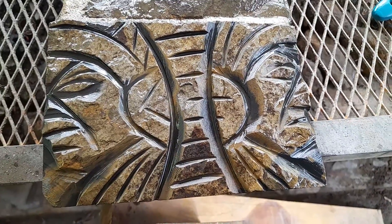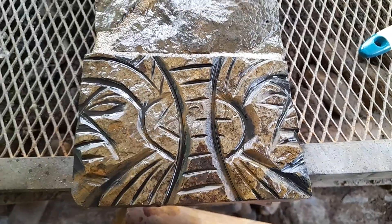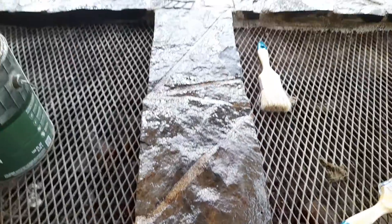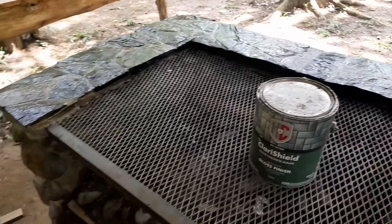I just finished the second one here, put coating on it, so now all the carvings will show a lot better. Like that.